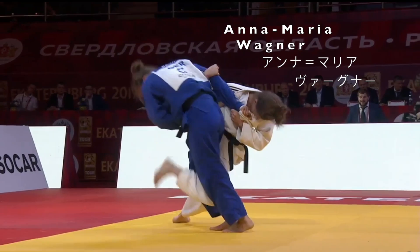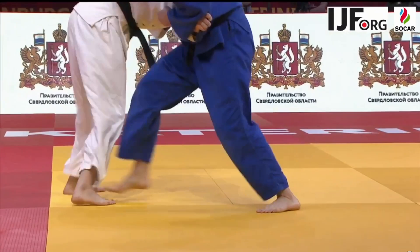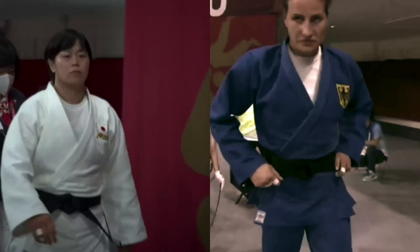Here's a look at Anna Maria Wagner's huge Osoto Gaishi from a tsurite grip. In a moment we're going to have a look at Hamada Shori, who you just saw strangling using tsurite against Anna Maria Wagner. Both Wagner and Hamada Shori are world champions in the under 78 kilo class.